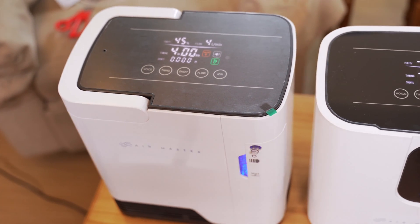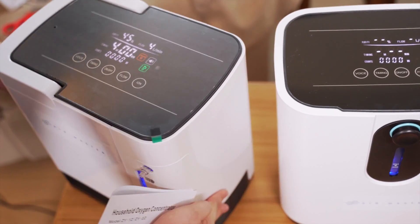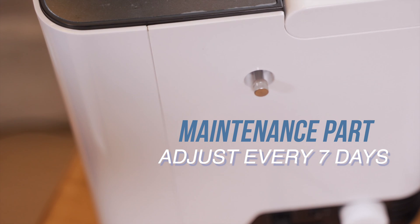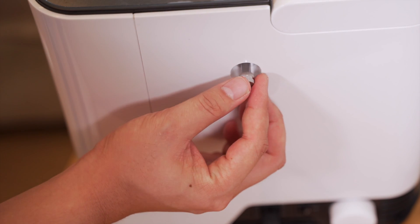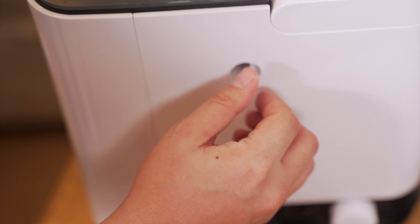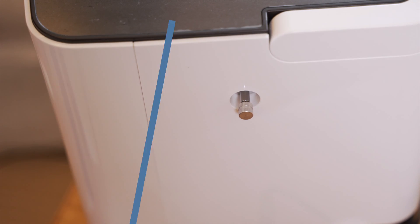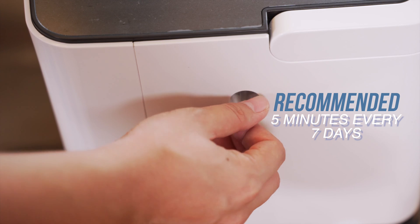Now we'll discuss the maintenance port, located at the back. This is used to remove water vapor and needs to be adjusted at least once a week if you use it every day. When you turn it right, it's tight. When you turn it to the left, it loosens and releases water vapor. It's recommended to do this for around 5 minutes to release water vapor at least once a week, and then tighten it back.